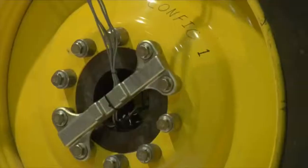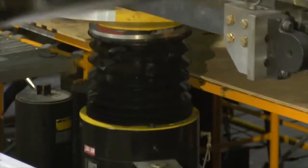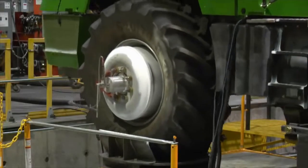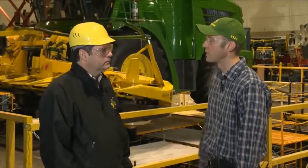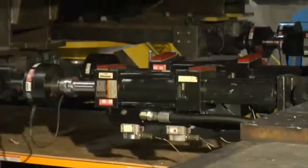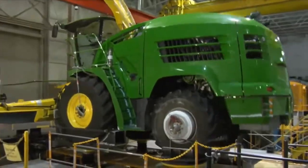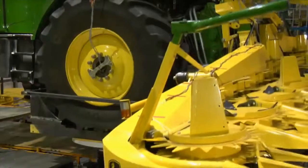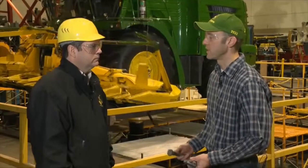This test will simulate an equivalent of 4500 field hours, but it will do it in about 700 lab hours. So we can accumulate the full life of a machine in roughly 40 days here in the lab. We run around the clock, 24 hours a day, 7 days a week. In the end, that's the whole goal of this testing — to find all these failure modes here in the lab so they can be addressed with design changes long before we get to production, so that our customers buy a robust machine that has minimal chance for any failures.